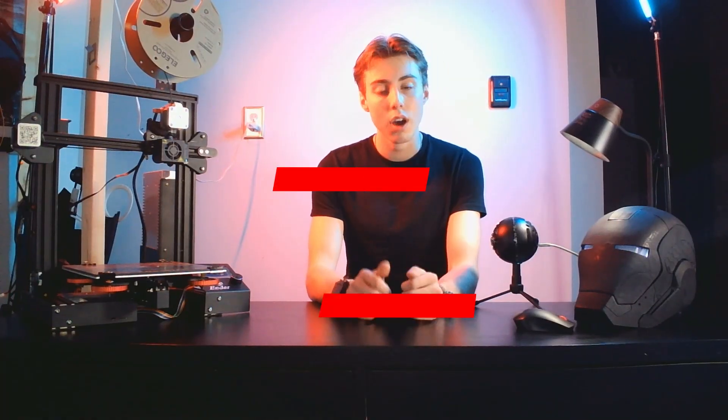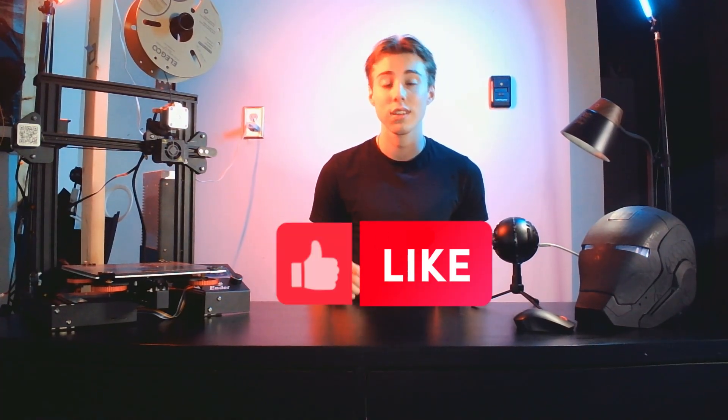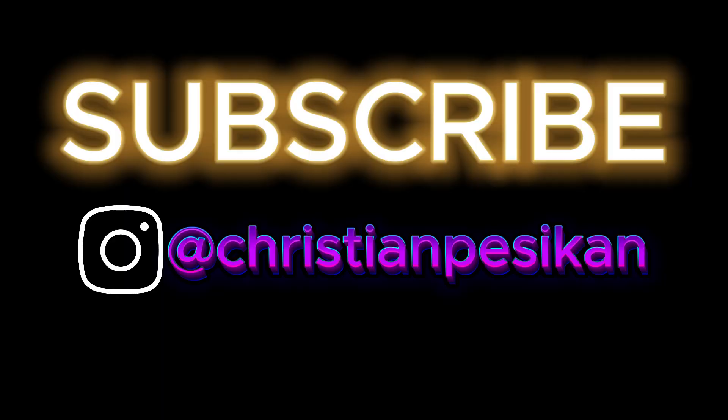Any issues you have with your 3D printer or any questions, please leave a comment below and we'll do our best to answer every single one. Thank you so much for watching this video, please leave a like, and I'll see you in the next one. Subscribe for more engineering content.